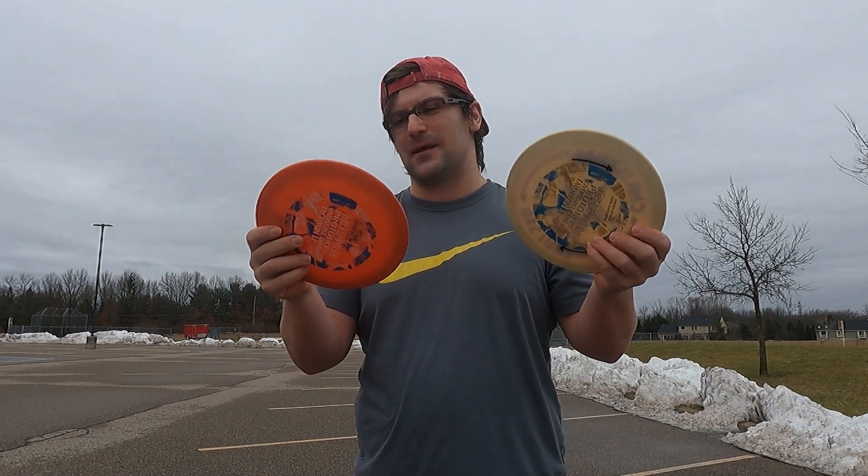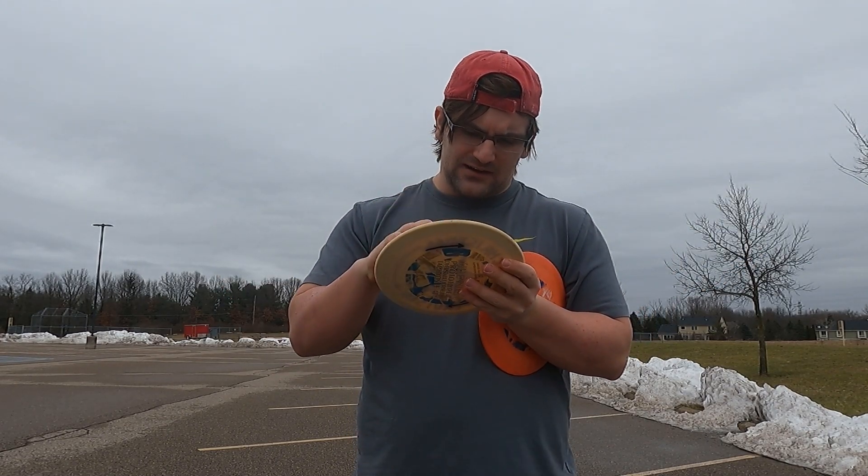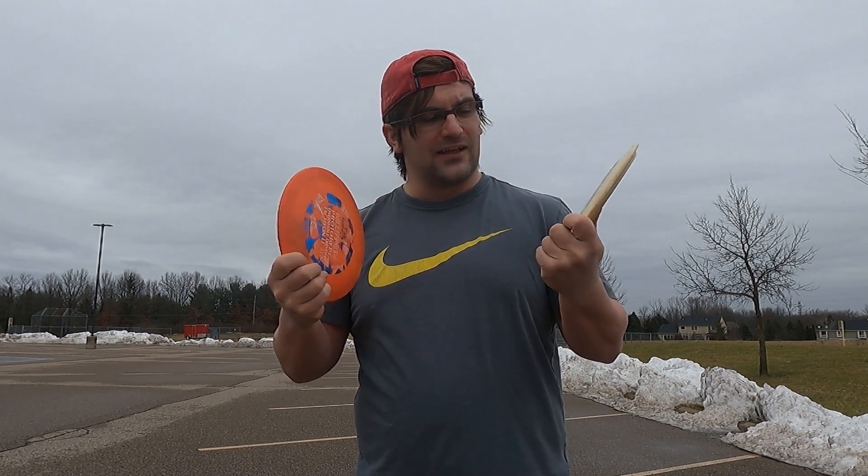Being this old, I don't know what to actually expect. These are kind of nice but they're a little bit used. So we're going to be field testing them today and see if one is any more overstable than the other.